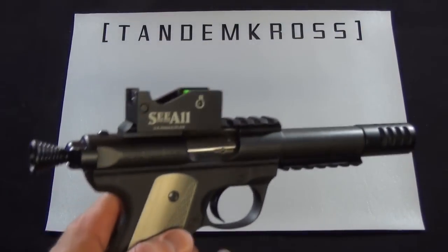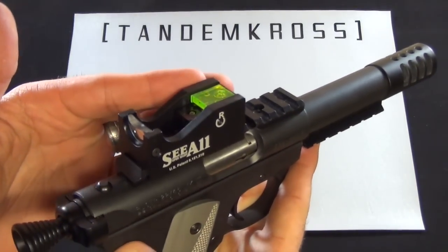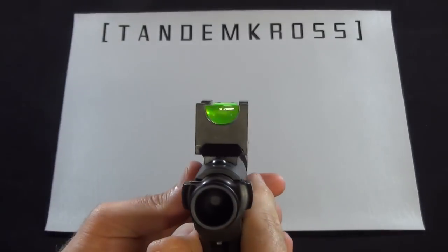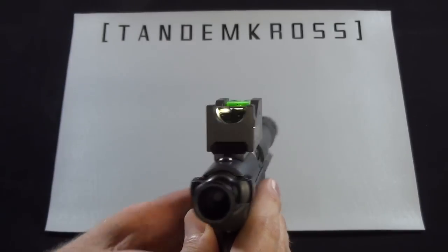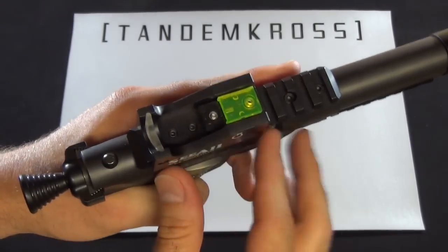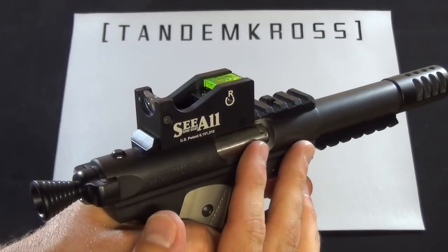The all-metal construction of the Sea-All makes it very durable. It has no battery requirements. It captures light into this optic, and the magnification allows you to get a great sight picture very quickly. It mounts directly onto your Picatinny with two set screws and it's very rock solid. This isn't going to be harmed by any sort of recoil.